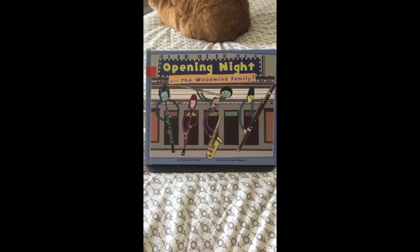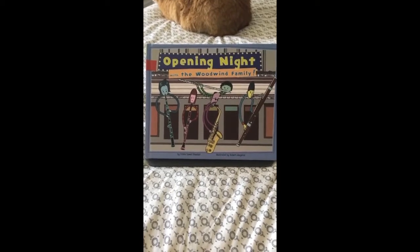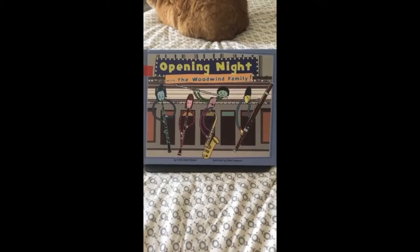So first, do you guys know any woodwind instruments? Can you think of any? Well, I was thinking maybe we could learn all of them together today with a book that I really like, which is called Opening Night with the Woodwind Family by Trisha Speed Shaskin.